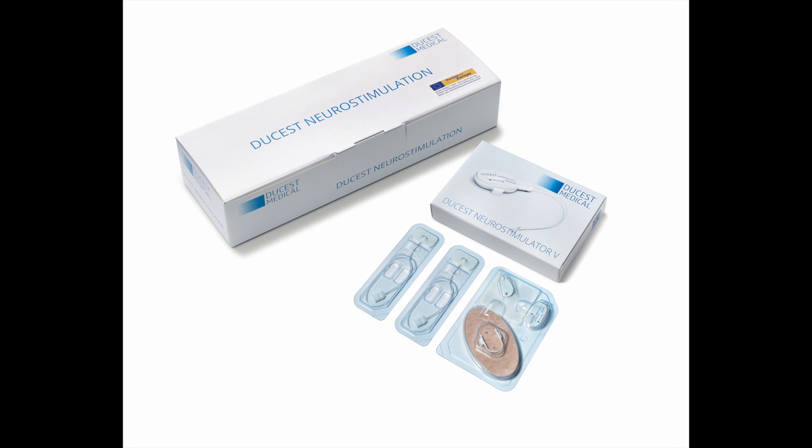One box contains four packages of stimulators. One device is for a therapy of 14 days. We recommend a change to the other ear after seven days.